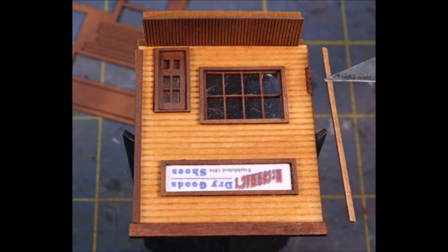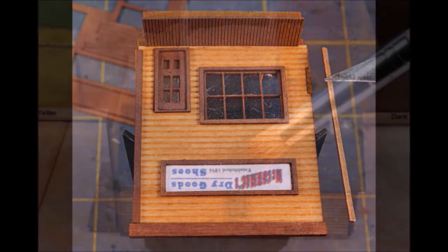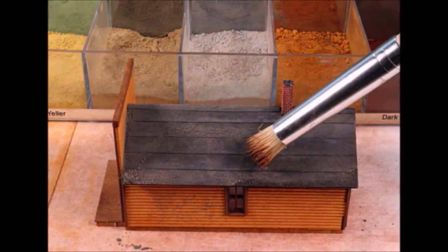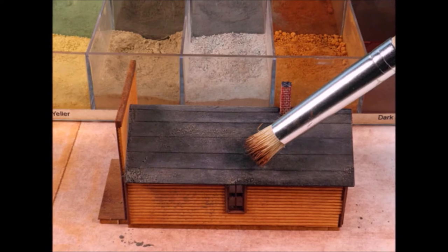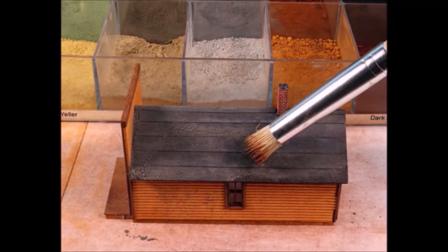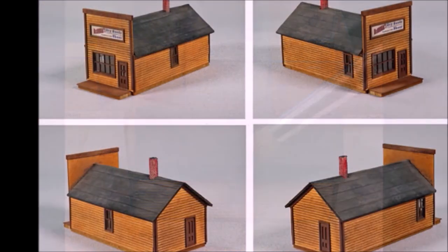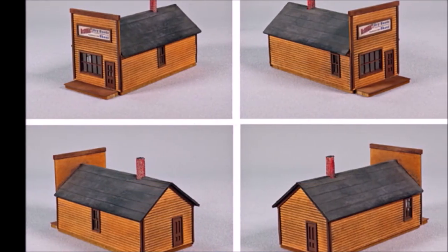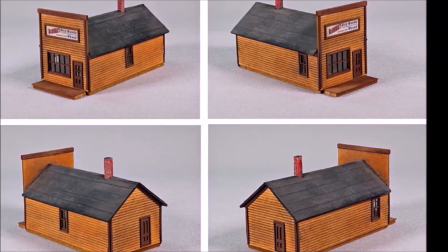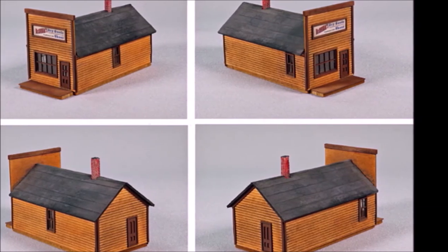Don't forget about the trim — it comes with its own adhesive, which makes it really easy, but you want to make sure it's square the first time. I like to add just a little bit of weathering to all of my kits. I don't want to make them old and worn out like some of my buddies do — I just want them to look used and well cared for.